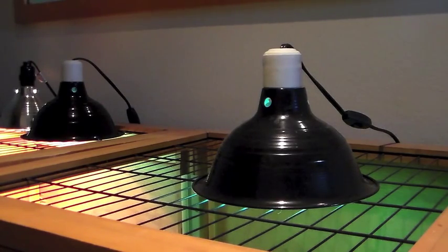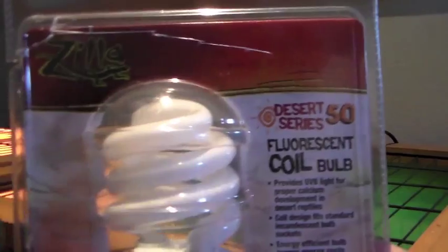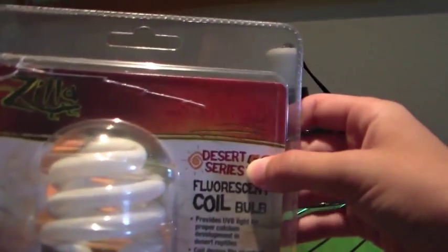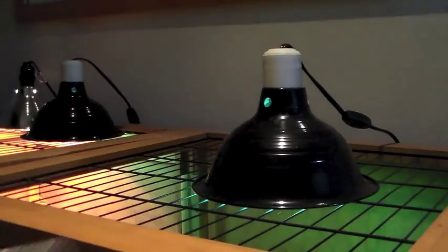UVB lights can be purchased at any pet store and need to be replaced every 6 months, as the UV by that time has worn off. This is a good brand of UVB. I would recommend the coil bulbs instead of bulbs like this, as this lasts longer and has more UV in it.